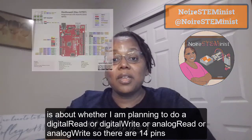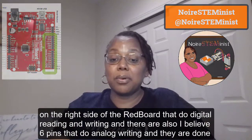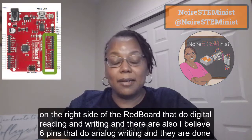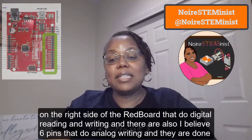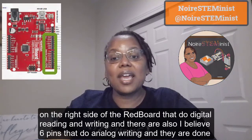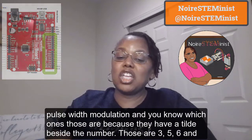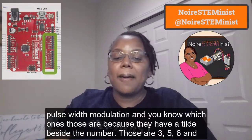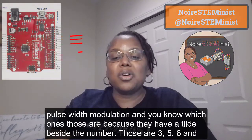There are 14 pins on the right side of the RedBoard that do digital reading and writing. There are also six pins that do analog writing, and they use pulse width modulation (PWM). You know which ones those are because they have a tilde (~) beside the number.